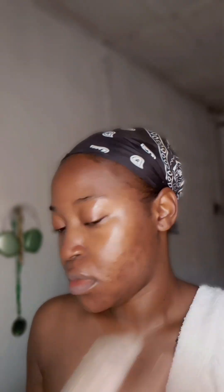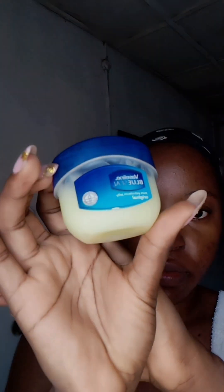As you can see, we are still struggling with acne, but God will come through for us. I also dab a bit of Vaseline to moisturize my lips because we don't do dry chapped lips here.